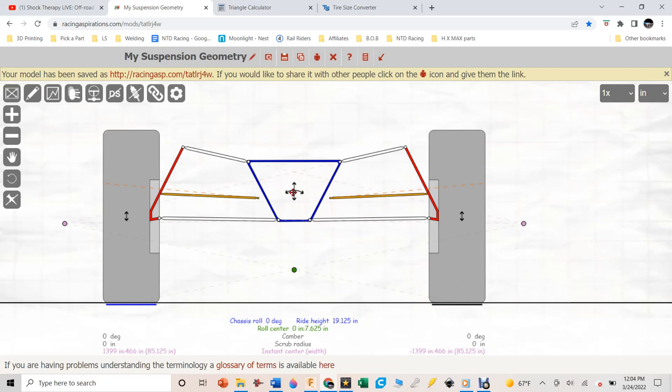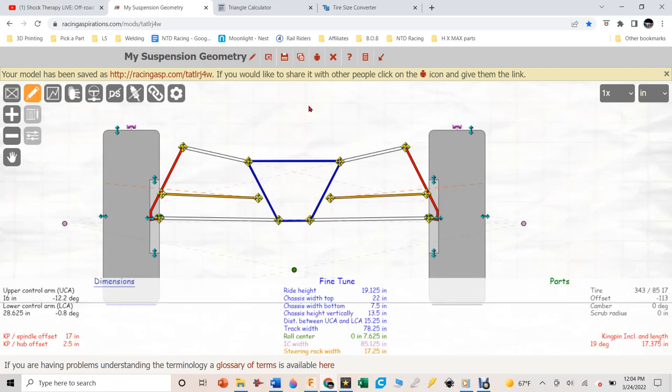Today we're concentrating on making the spindle and getting the design just right. I used the tire measurement calculator: the tire size is 34x3.85x17, and I moved it in and out to get the track width — center to center — so adding 13.5 inches on each side gives us about 91.5 inches wide from outside of tire to outside of tire.